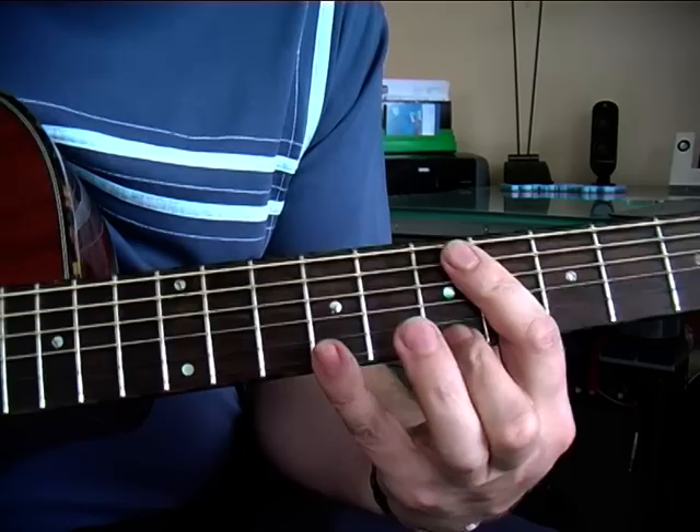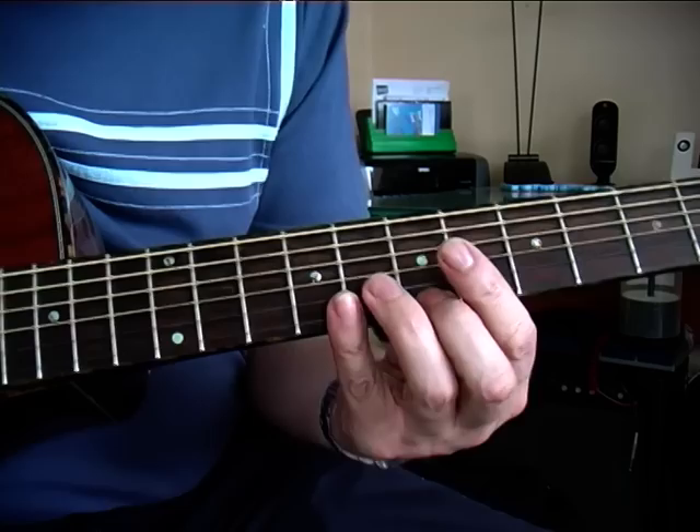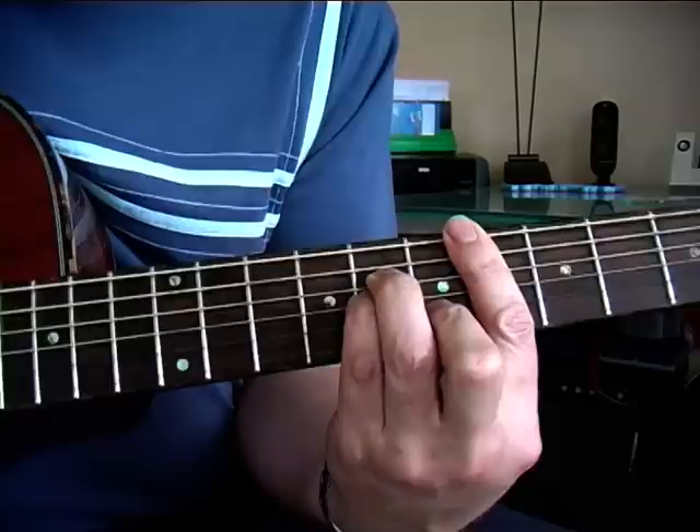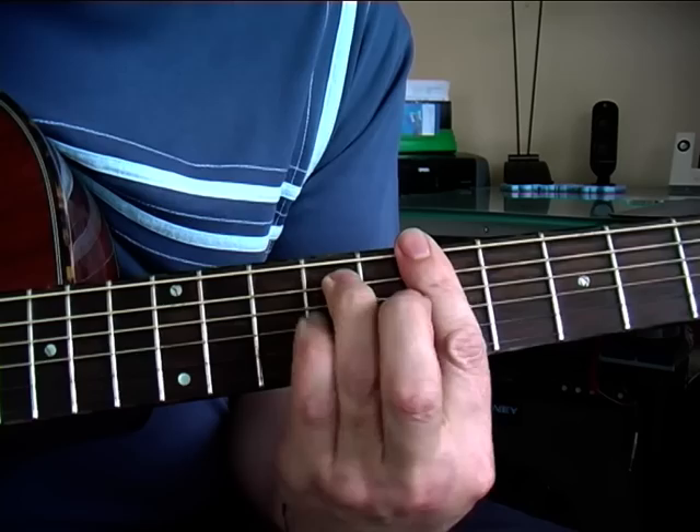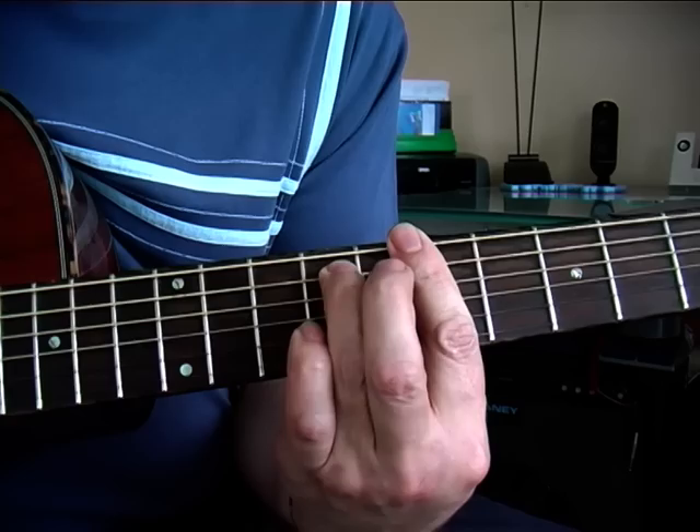So we're going from the pinky at the ninth to the seventh, and then we're going back to the minor chord and we're adding in the sixth note. Then we're moving the whole thing up and doing a minor bar chord in the ninth position, still playing that top note, adding in the ninth fret and taking it off again, and then playing the second string.